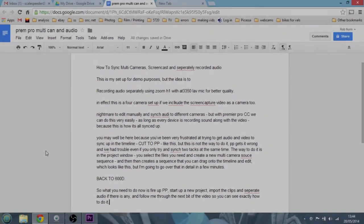This is really amazing — we can have a main camera, a secondary camera, a third camera, and screencast footage all brought together. What you need to do now is fire up Premiere Pro, start a new project, import the clips and the separate audio if you've got it, and then follow me through the next section where I'll show you how to bring everything together and edit it into what you've just seen, flashing between different camera views.